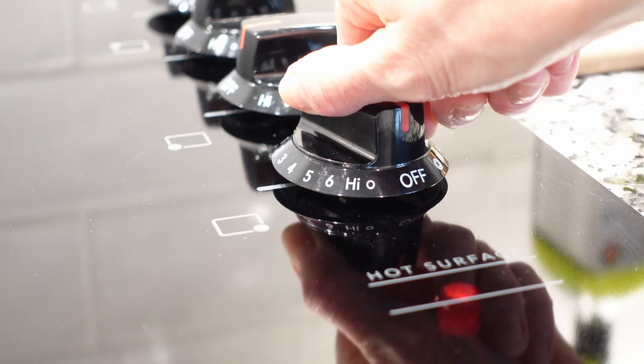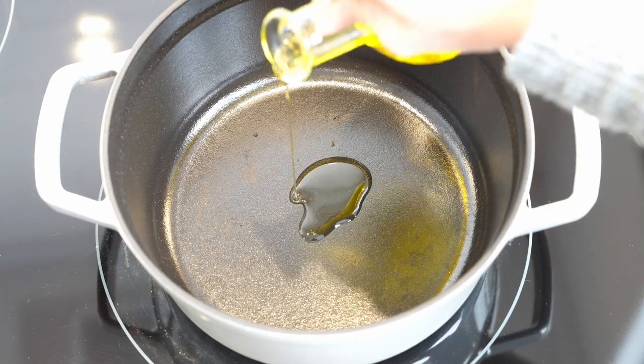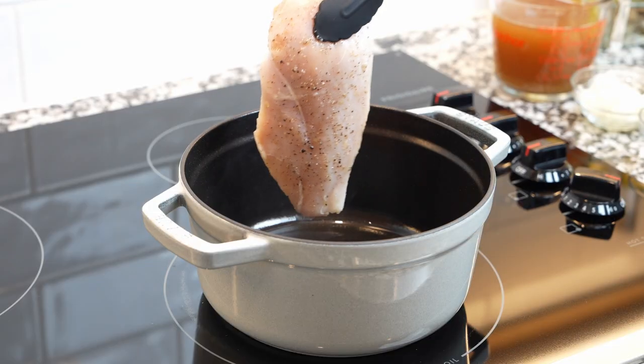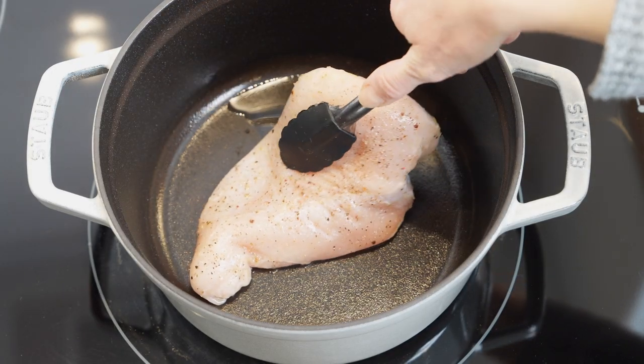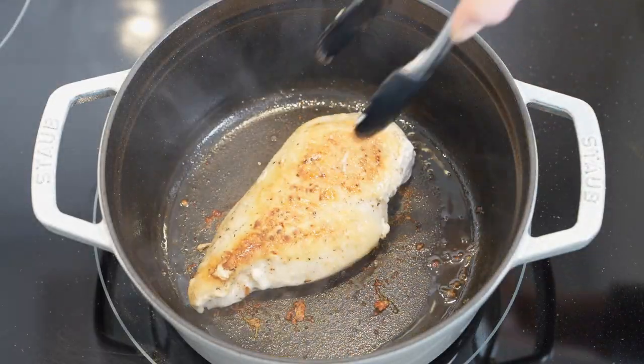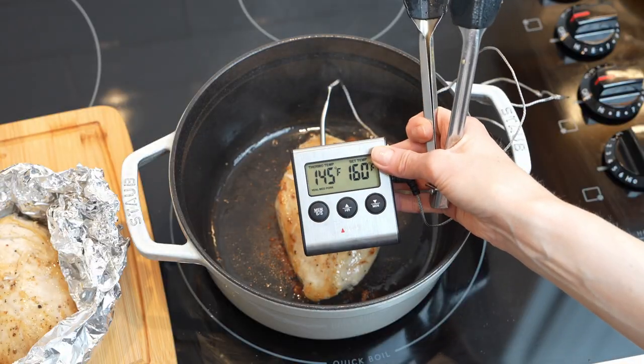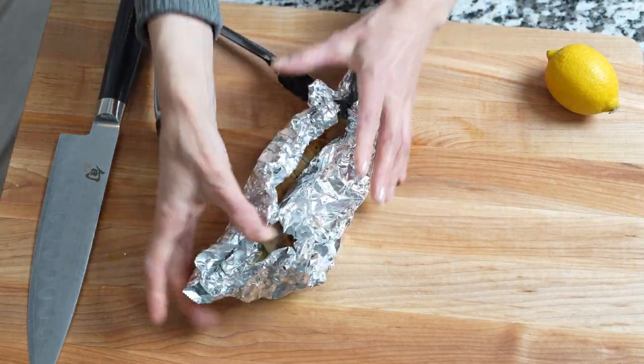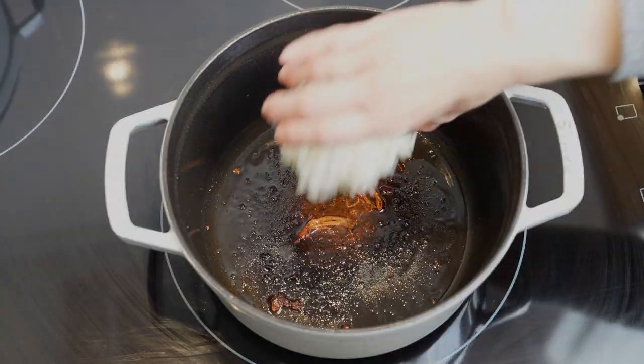Heat oil in a preheated Dutch oven over medium heat. Meanwhile, oil and season chicken breast on both sides. Sear it for about 5 minutes per side until lightly browned. Remove once the internal temperature reaches about 145 to 150 degrees Fahrenheit. Cover and let it rest.